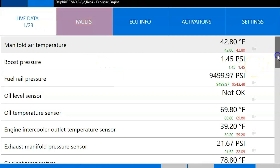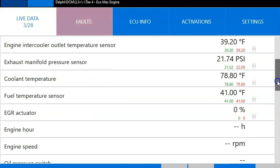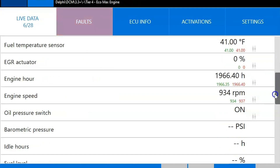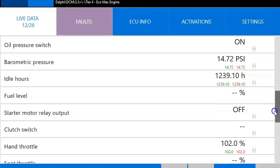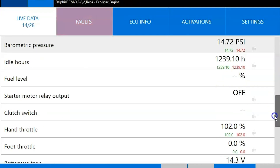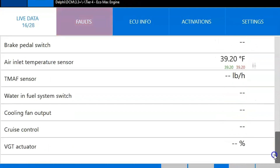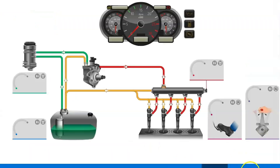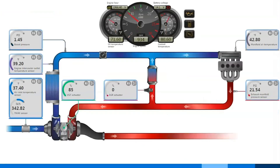In our live data tab we're going to get live data associated with the engine. We've got 28 different parameters here, and this is going to be separate from the actual aftertreatment system, which we'll look at in a minute. They'll just populate as you go down. There are some other features built in — dashboards and things like that — that basically give you a pictorial view, but it's the exact same data you were looking at in the live data tab.